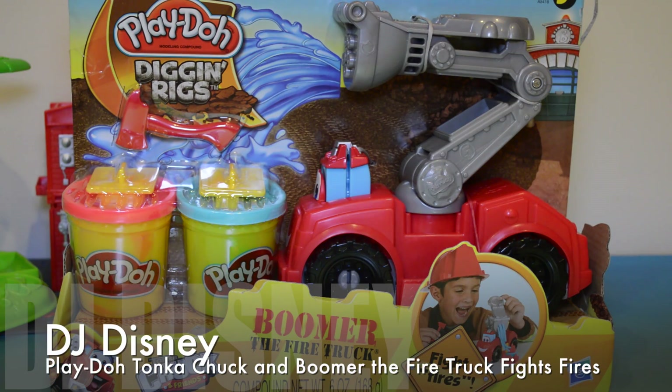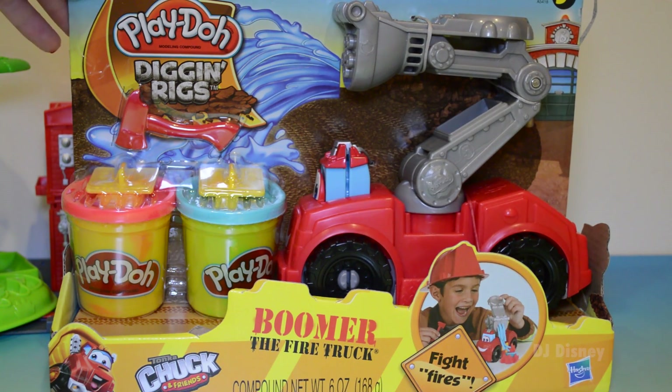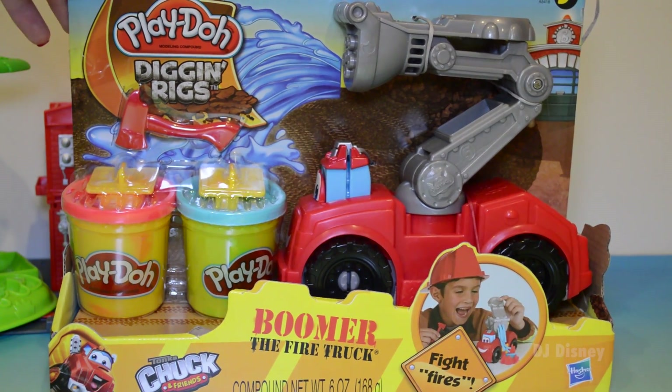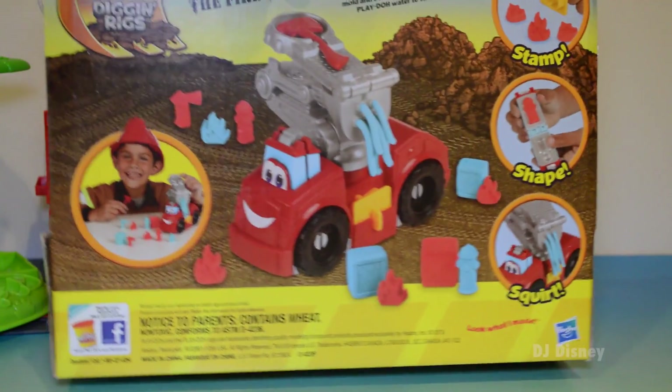Hi kids! DJ Disney here. I'm so glad you're with me. Today we'll be opening a Play-Doh fire truck and his name is Boomer. It's a really fun truck. It has a lot of accessories. We can build fires and put out fires with pretend Play-Doh. Well, the Play-Doh is real but the fires are pretend.